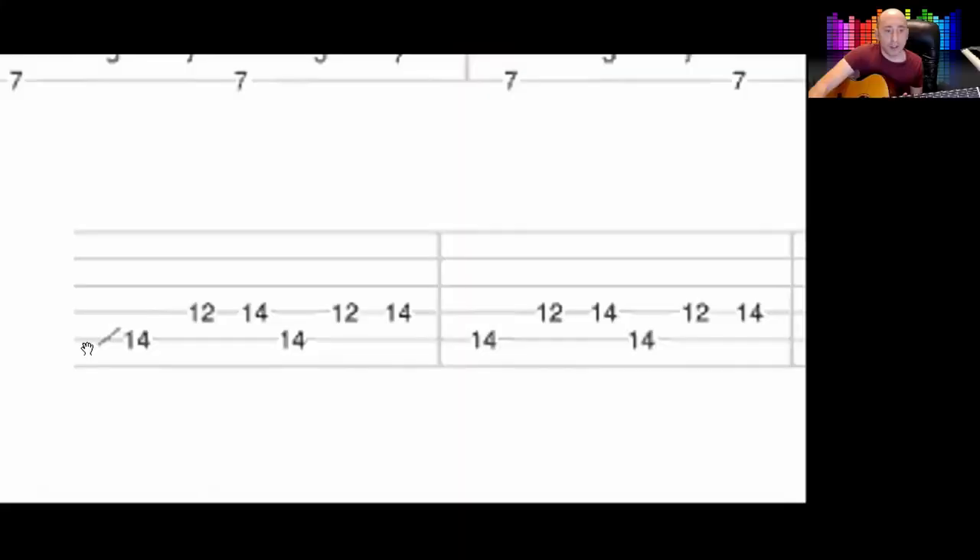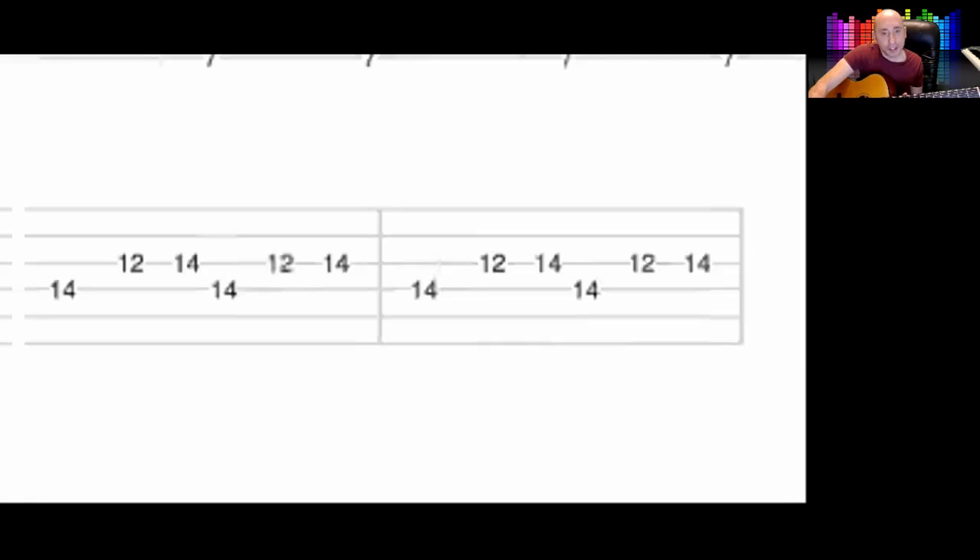So on the 14th fret — you can always tell by the two dots of the 12, then 13, 14. I'm on the 5th string doing the same riff. That happens twice round.